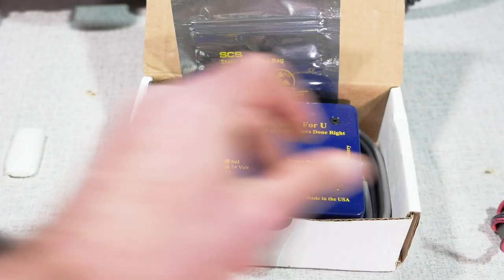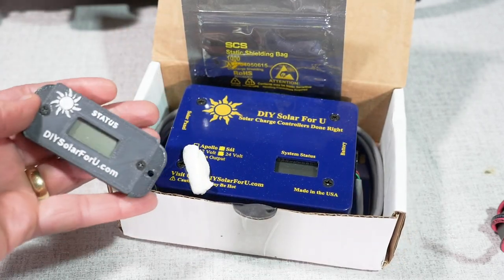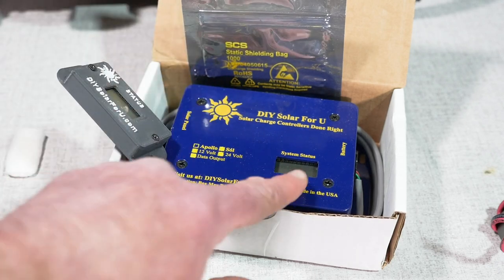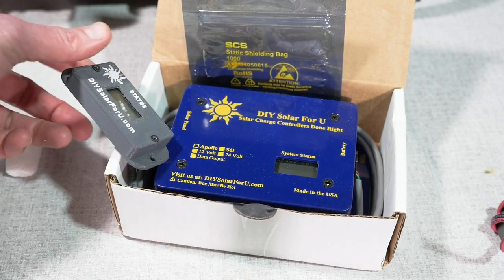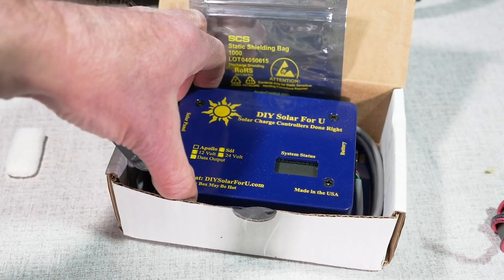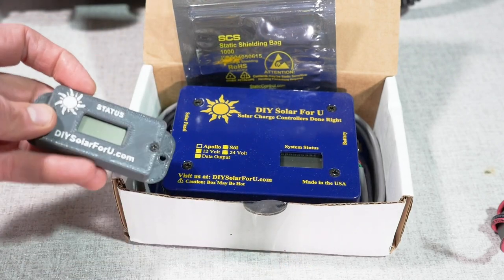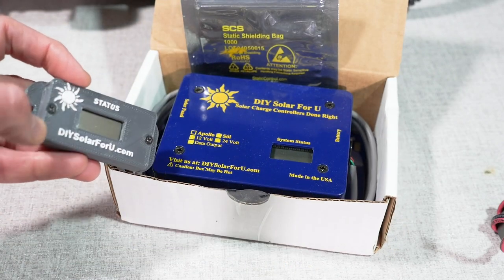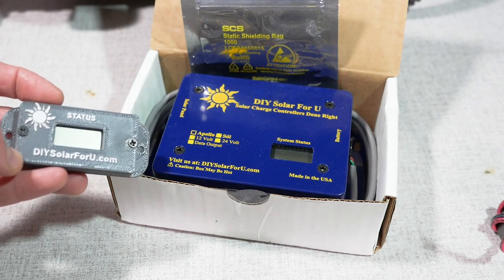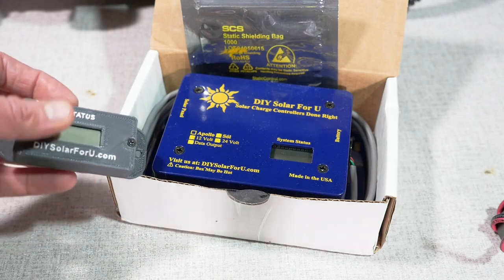The second add-on that I purchased is a status indicator. This will tell you the same thing that's on the system status panel, but in a remote location. This controller is going to be buried down into the galley of the trailer, and it might not be able to see the system status, but I can put this panel up in an easy accessible spot so you can always see your input voltage, output voltage, the battery level, the amperage — all of the things you need to know about the controller.